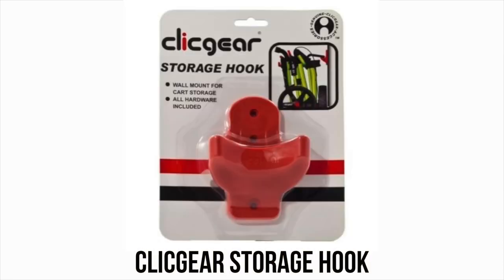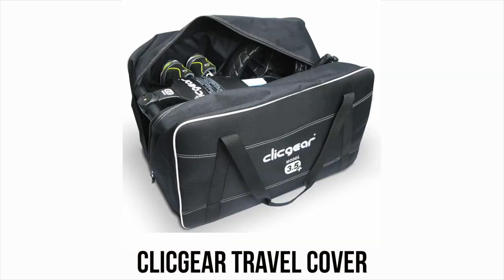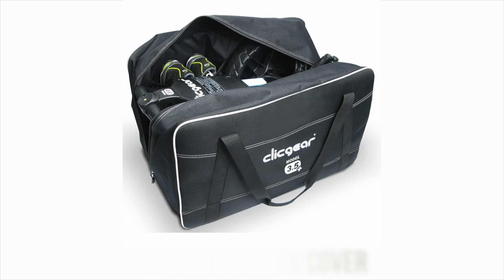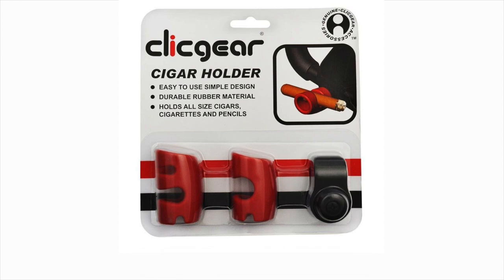Then there's the ClickGear storage hook — a little plastic hook perfectly aligned with the ClickGear cart so it hangs nice and flat on the wall, with the front wheel going perfectly against it. I have one for my cart in my garage and absolutely love it — it's only around $10. If you travel with your ClickGear push cart, there is the ClickGear travel bag, which fits perfectly and holds a lot of accessories too. And lastly, there's the ClickGear cigar holder, which perfectly holds a cigar of your choice — not really for me, but it's entertaining that they offer it.